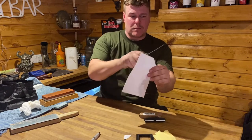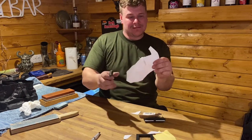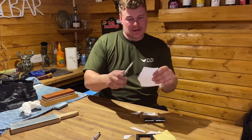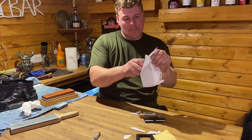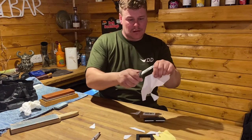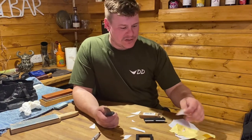Oh my god, beautiful! Now for the paper test. You can see she's cutting through all that — she's sharp, no doubt about that.